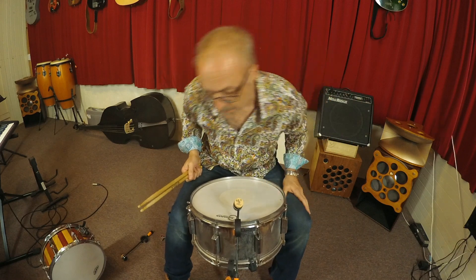This is a metal snare — it's an original Pearl Export snare, I think, with new springs on the bottom and new skins.